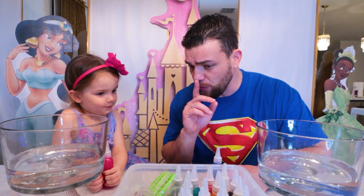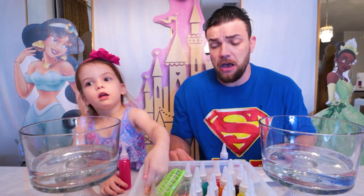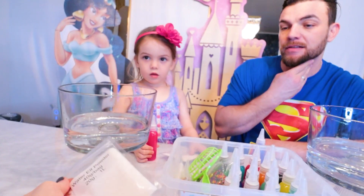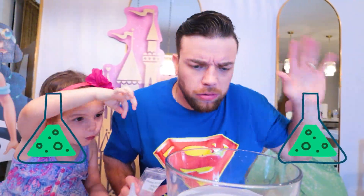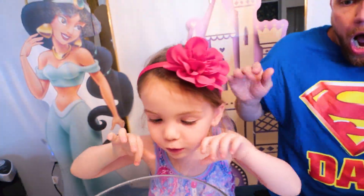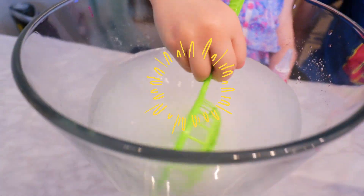Hold on a second, before we do that, we have some magical packages that we have to add in this water in order to make this whole thing happen! So let's do it right now! We have some water elf powder — magical elf powder! What do we do with it, Daddy? The magical elf powder is gonna go in the water right now! Is that enough elf powder, you think? Open mine! I'm gonna open it for you! Be careful, it's splashing everywhere! Now I mix it. Done!